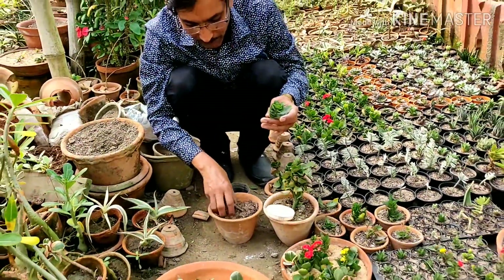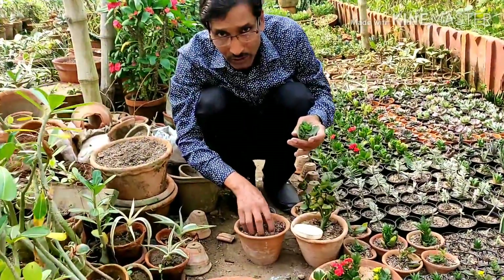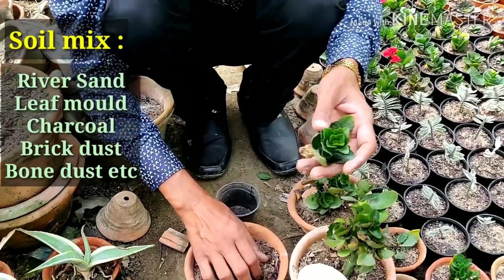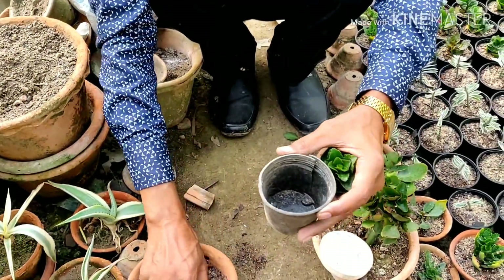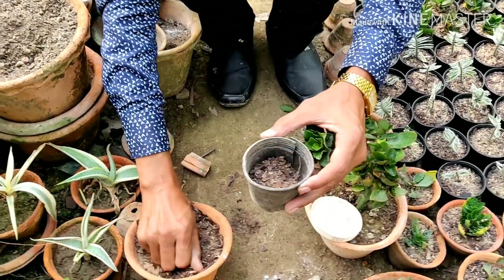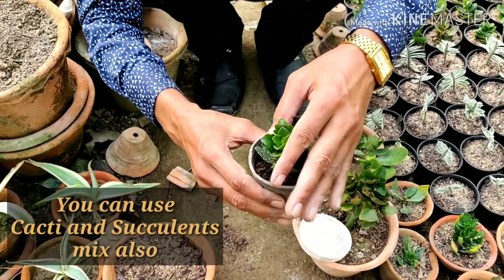For the soil mix I will be using 50 percent sand and 20 percent leaf mold, and if you want you can use some charcoal and some brick dust as well. In this small pot I will be adding the mix — 50 percent cacti and succulent mix — and then push the plant in.